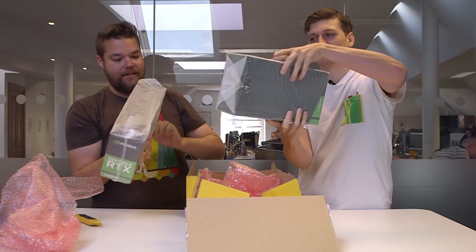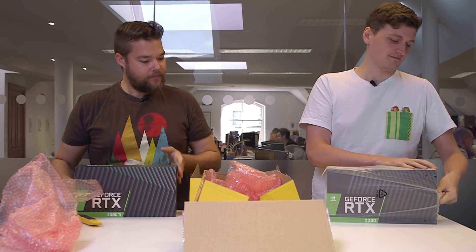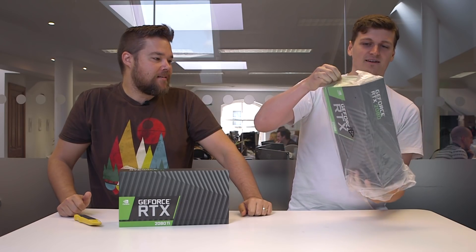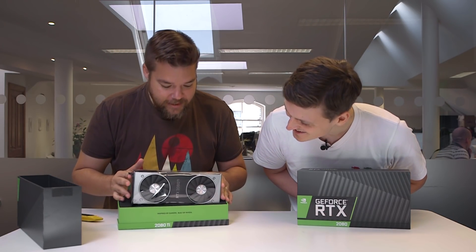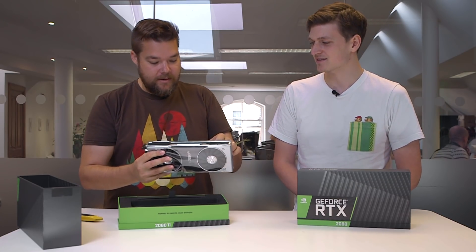You pick one up. There we are. RTX 2080 Ti. All right, we'll start with the big boy first. So this is the 2080 Ti, the top one in the stack. This is the Founders Edition card, so that's $1,200, or about £1,059 in the UK. And this launch is September 20th, so next Thursday. There she is. There is a certain stovetop cooler aesthetic to that, but it's nice.